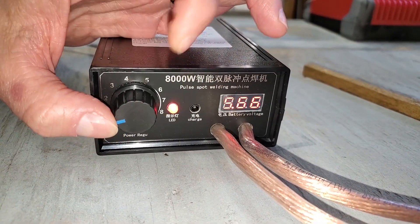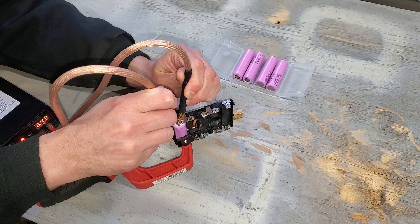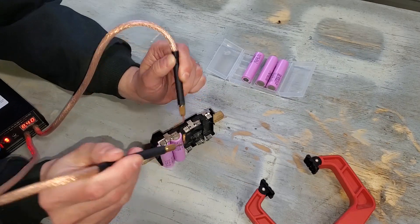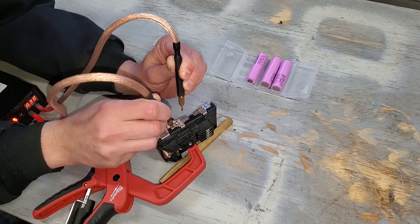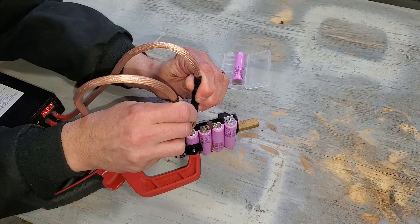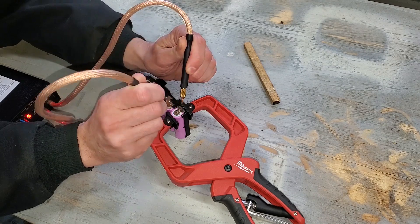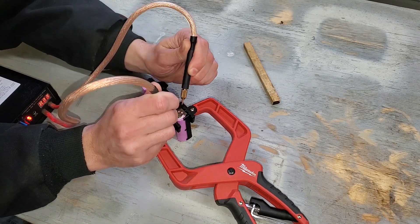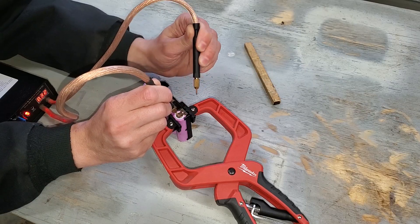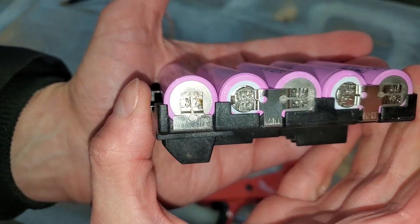I cleaned up the new cells and started spot welding. This is so much easier. Most spot welders sense when the tips make contact and then fire automatically. I prefer the pedal because I can take my time lining up the tips and then trigger the weld with my foot. I only had two that didn't weld properly on the first try — not too bad for a beginner. It looks much better than the first pack.